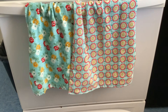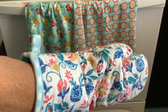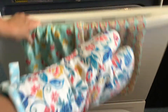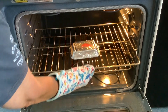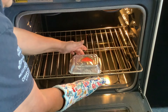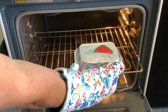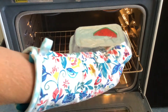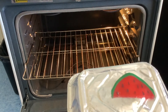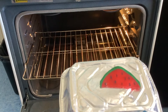It should be done! Let's go ahead and see. Of course, use your oven glove or pot holder to remove it. Look at how small it got — isn't that funny? When we put it in, it was just about as big as the whole baking sheet. It got really small — that was pretty cool!